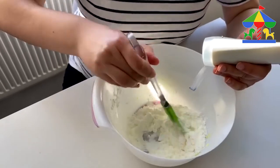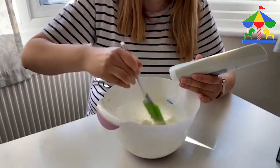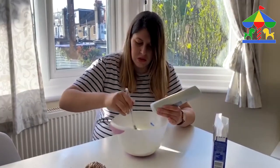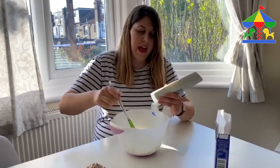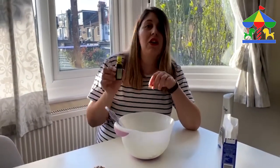Of course you can use your hands to keep mixing the dough — it takes a while. And as soon as you see that you get one nice soft dough, then you add the food colouring. You can choose any colour you like.